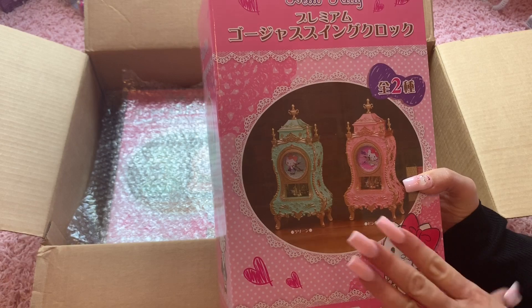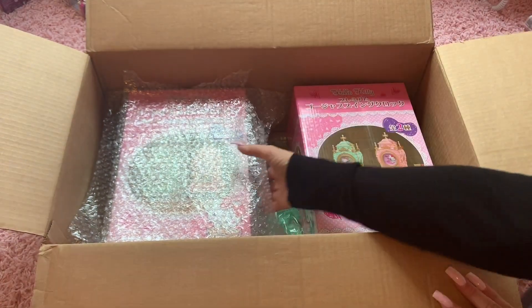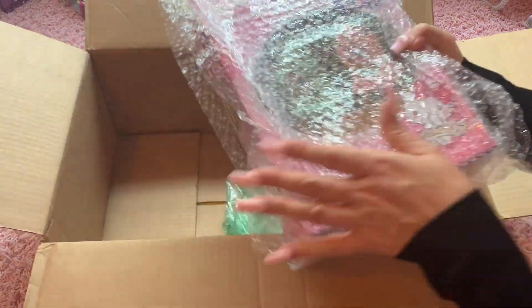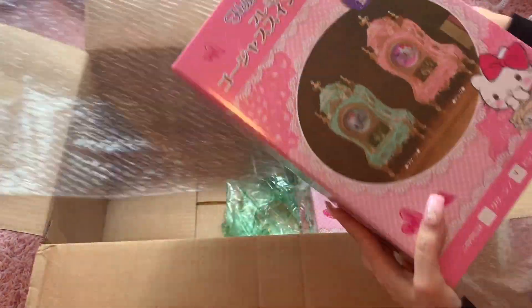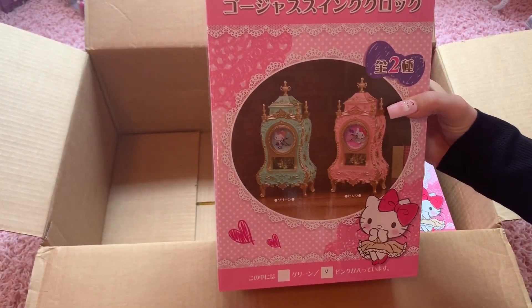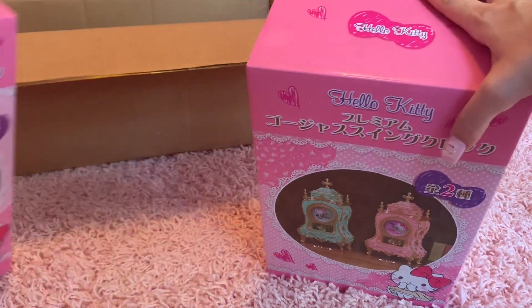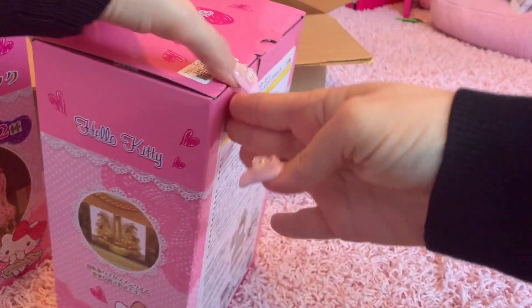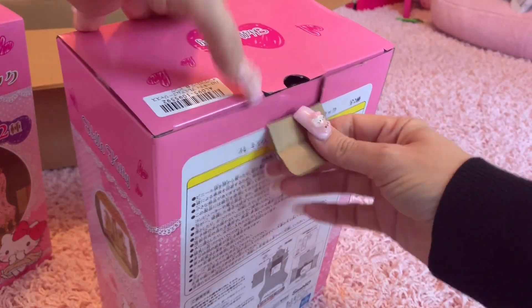So this was either the pink or the green one — there are two different clocks. And this is going to be the other one. We are going to open these up and take a look at them. We're going to open this one first; I'm going to move the other one over to the side. I have already cut the tape, though it is a little hard to get into this box.